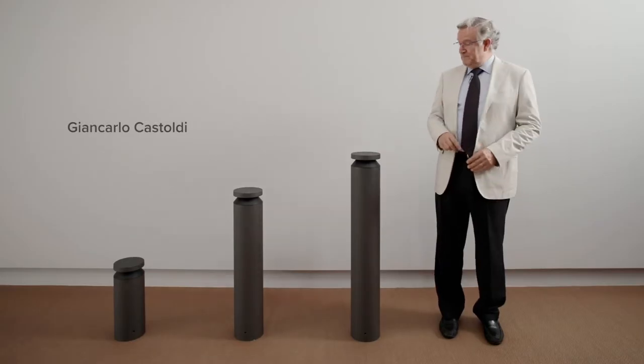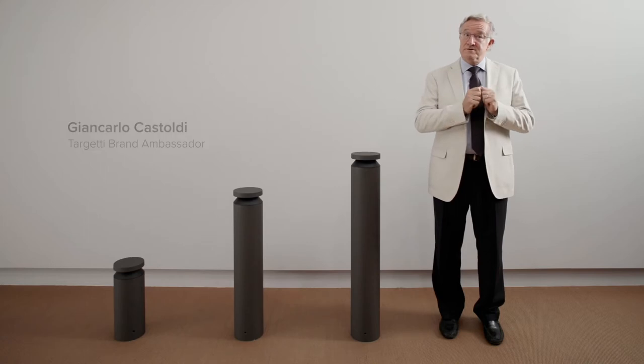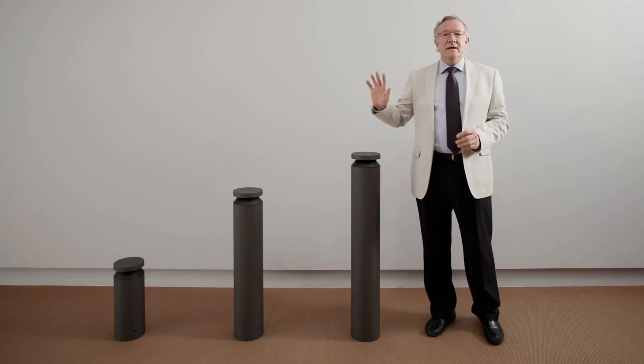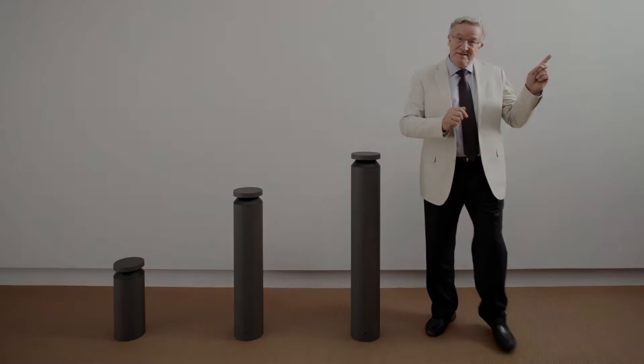Mr. Boh — a bollard with a short name but great performances. A discrete shape hides, I could say, a number of exclusive and quite innovative proprietary optics solutions. It has four different light distributions and three different heights, with a sober contemporary design and a ferrite finish. Up to here it could be more or less just another bollard, but let's have a look at those exclusive and quite innovative proprietary optics solutions.